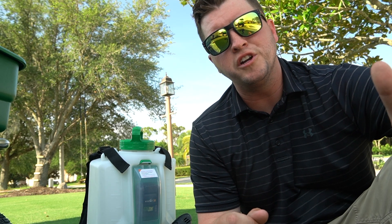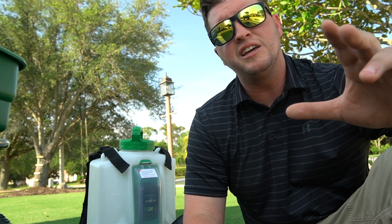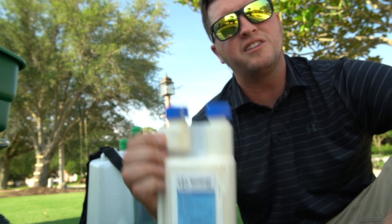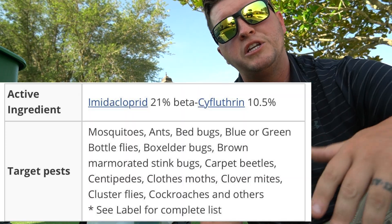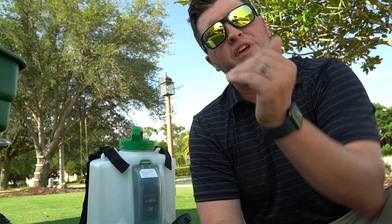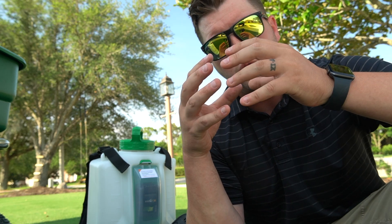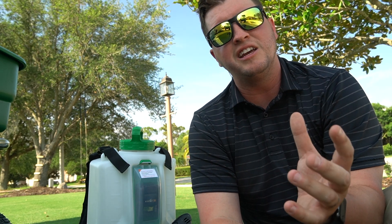The first thing you want to do to get rid of ant hills is find the ant hill — find where they're coming from. When you find it, I recommend a product like this: Temprid FX. It has two active ingredients that overlap each other to deliver both a systemic kill and an instant kill, so it kills the ants right away and also has a systemic insecticide that will kill them long term.